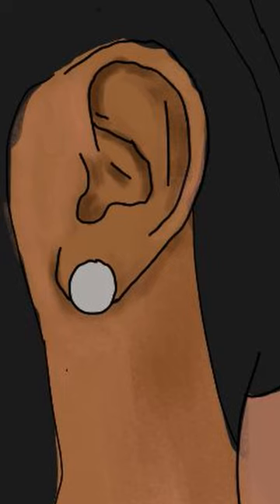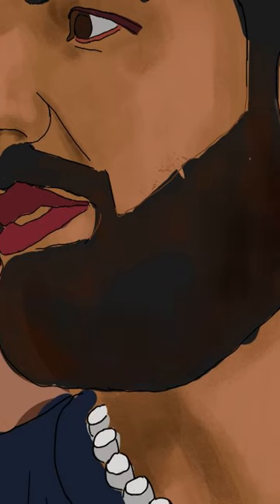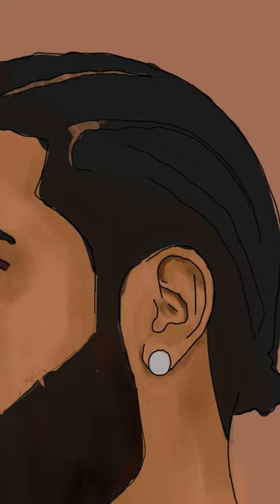Here, I'm just doing the same thing for the ear. I wanted to zoom in a little bit so it was easier to see. With the hair and the beard, there's not only just shades of black, but there's also grays and reds that I'm also going to highlight.